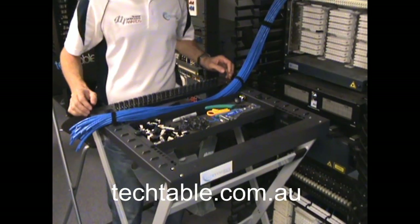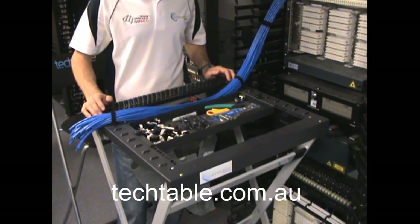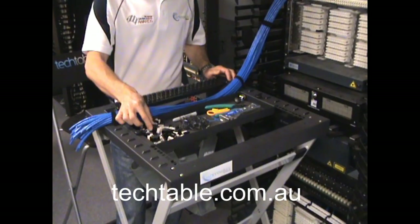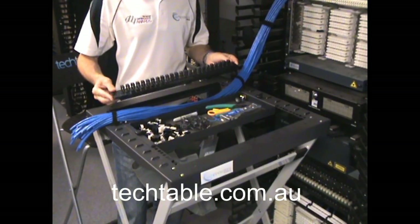What I'm going to demonstrate with the tech table is how you can terminate unloaded panels or unloaded jacks, like this one here. This is an AMP NetConnect Category 6 jack, using the cable quick form-up guide.